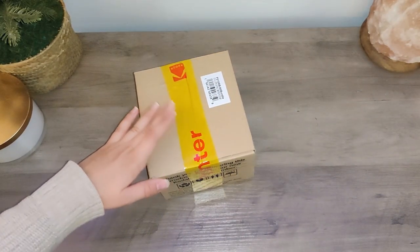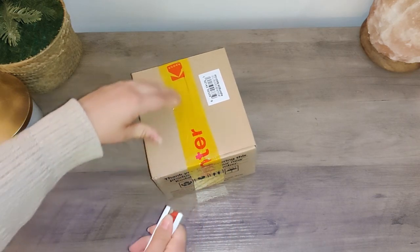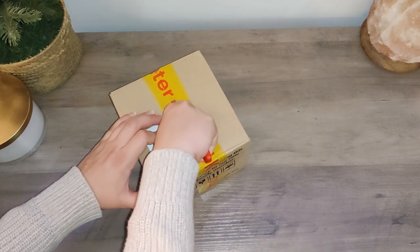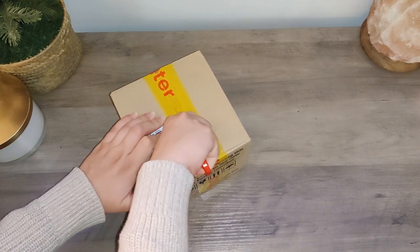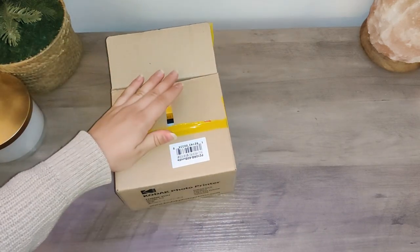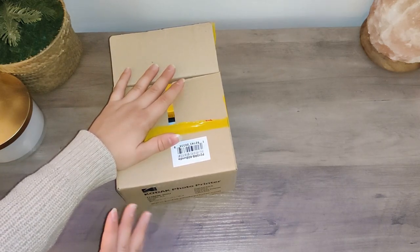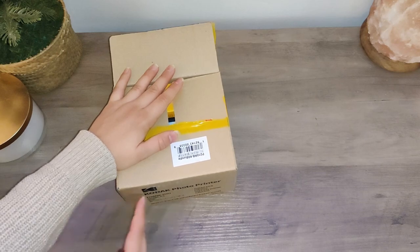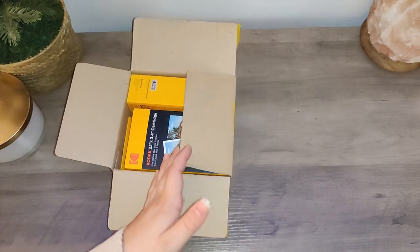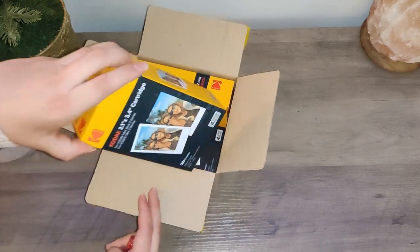Now for the very exciting thing — my new Kodak photo printer! Let's open this up and do a test print. I've been looking at a lot of reviews and comparisons, and I like that this one seems to be a bit more archival than the thermal printers. I was a bit worried that a thermal one just wouldn't hold up over time, but this one actually takes ink and seems to have good quality photos.